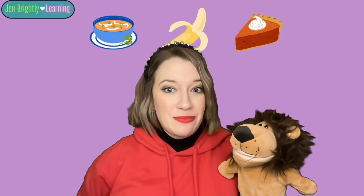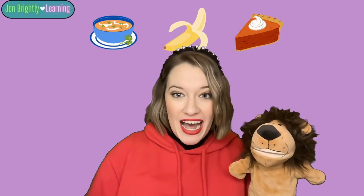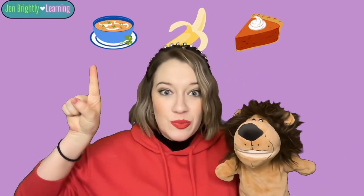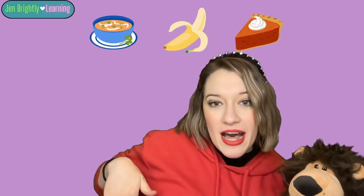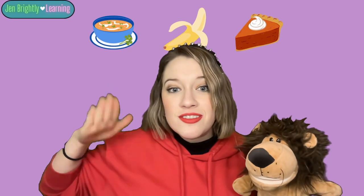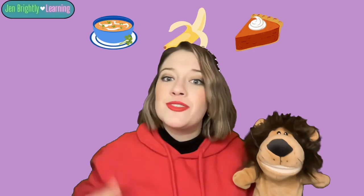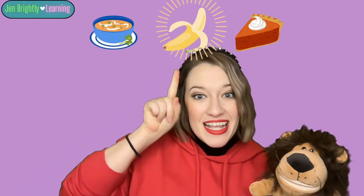Okay, Lenny, let's play our game where we try to figure out which word starts with the letter B. Do you remember what sound the letter B makes? B, B. Good. Let's say it all together. B, B, B. Good. So we have pie, banana, soup. I'm gonna bounce the beginning sounds. P, P, P, pie. B, B, B, banana. S, S, S, soup. Which one starts with the letter B? Banana. Good. B, B, B, banana. Banana starts with B.